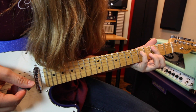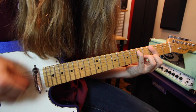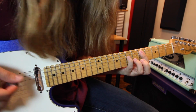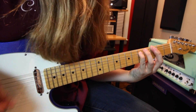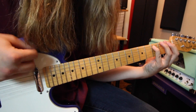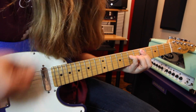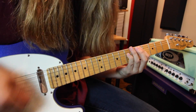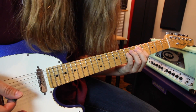Then suddenly move up two frets to the third fret on the low E string and fifth fret on the A — now we're doing a G5. Then go to a D5, which would be fifth fret on the A and seventh fret on the D, and it goes right back into the beginning.